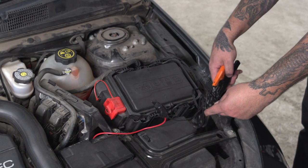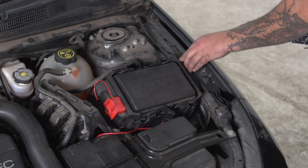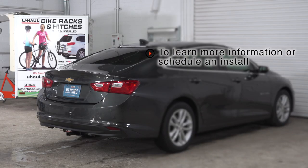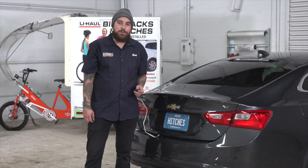And then I just need to clean up. If you have any questions about the products seen in this video, or if you'd like to schedule an installation with a U-Haul Hitch professional, visit us online today at UHaulHitches.com. With your wiring powered up, you're all ready to tow a trailer. Stay safe and have fun out there.